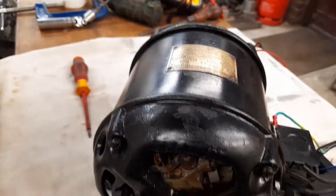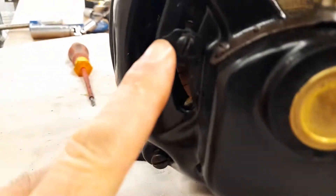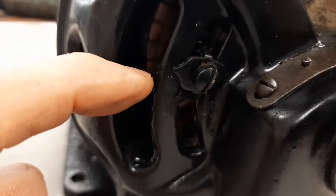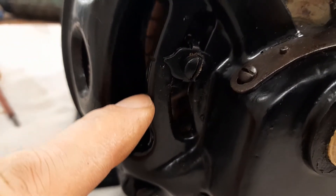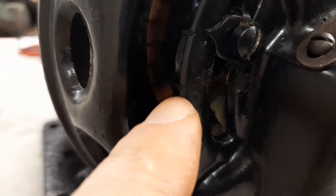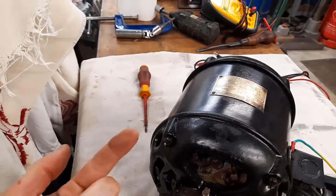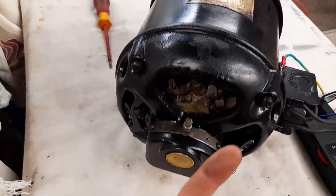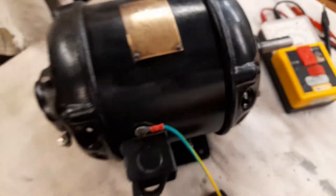I'll unplug it before I put my fingers anywhere near this. You'll notice on the back here there's a set screw and there are two settings. If I undo the screw and move this slider down to the next setting, you've reversed the direction of the motor. So if it's up, the motor goes around one way, and if it's down, the spindle goes the other way. It's really super simple to change direction on this motor.